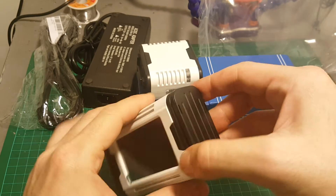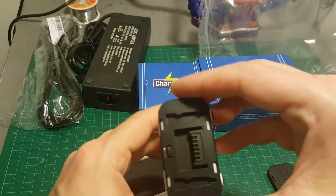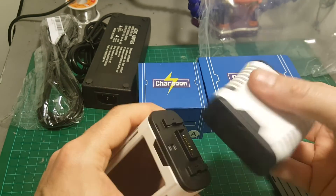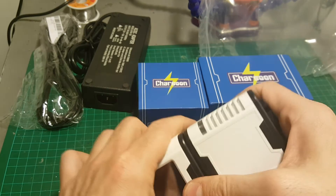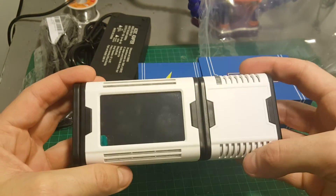In order to connect the MAGIC CELL you first have to remove one of the sides. Then you just snap it in like that, and now the MAGIC CELL is connected.